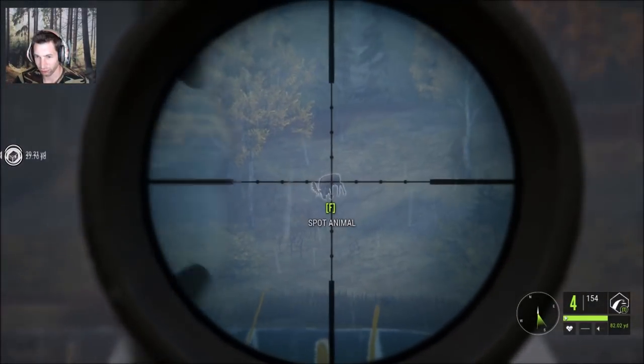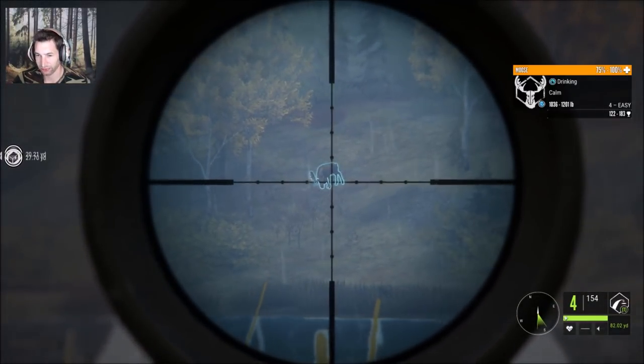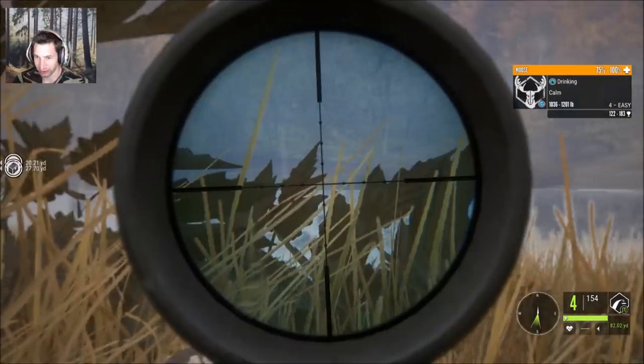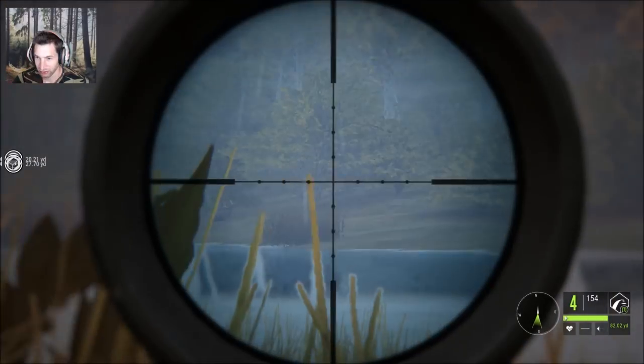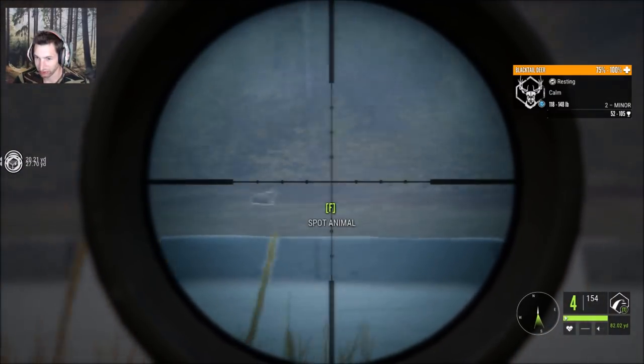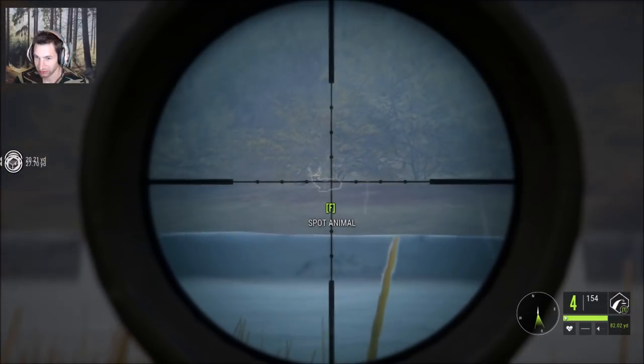We're over here by the north end of Willepeg and we found a really nice bull with gold potential. There's an awesome bull moose right out there, as well as some black-tailed deer. There's a black-tailed buck, and I'm pretty sure there's a couple of decent black-tailed bucks right there.